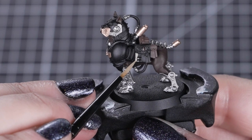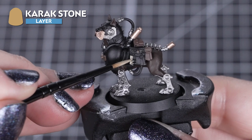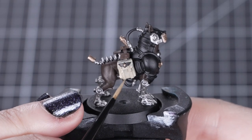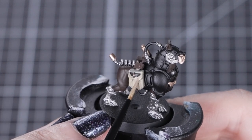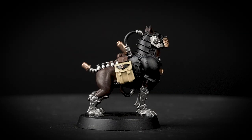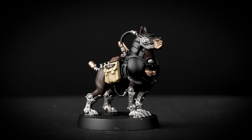Next, we'll use Karak Stone on the two larger pouches. Still using our small layer brush, we'll be applying two to three thin layers as this is a lighter colour going over a black undercoat. Try to avoid the two bullets on one of these pouches — they are very small, so don't worry if you do get paint on them. You can easily tidy this up with Leadbelcher after the pouches are dry. Karak Stone might be a layer paint, but it's perfect for a rough, slightly dirty, cream-coloured material.